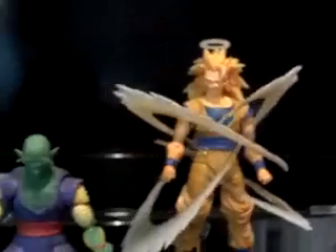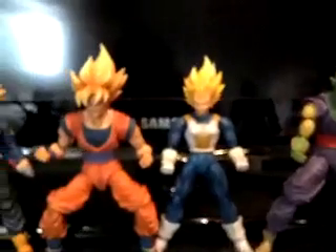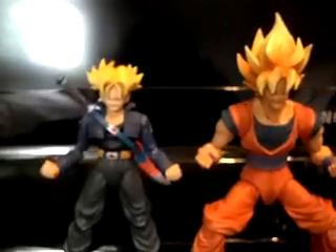As you can see, guys, I do not have Gohan. I am actually waiting for the San Diego Comic Con Special Color Edition to be released in July.